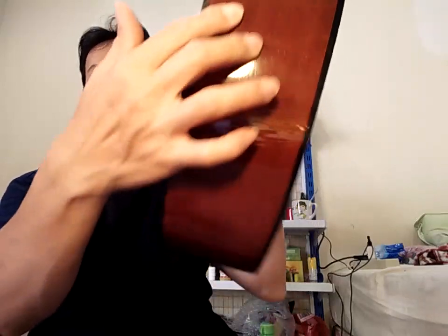Oke, side-nya — sangat lumayan. Deck-nya, sangat lumayan ya.